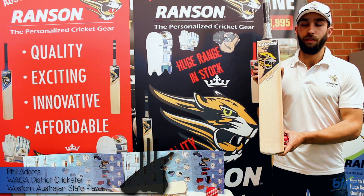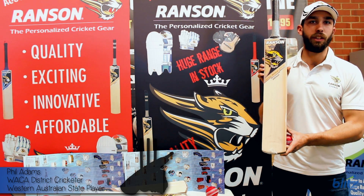Autocrat Platinum Bat — Ranson's top of the range, grown in the UK from English Willow.